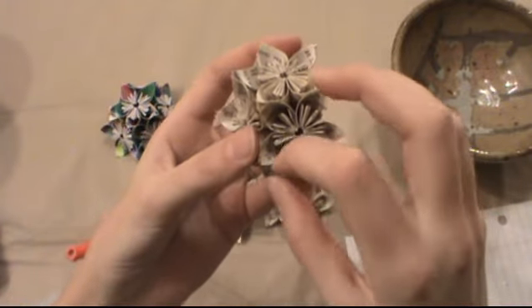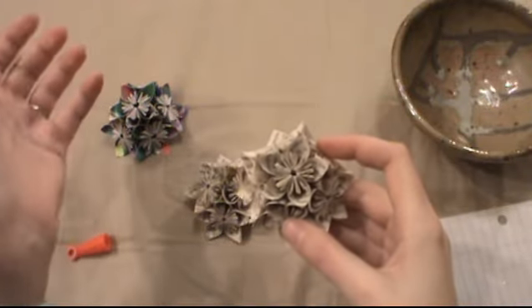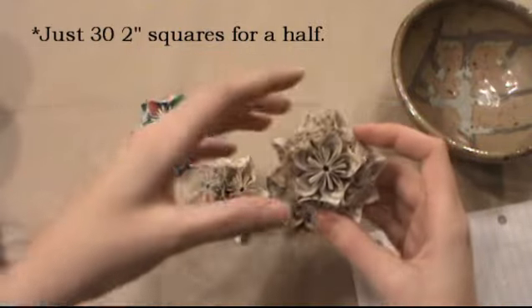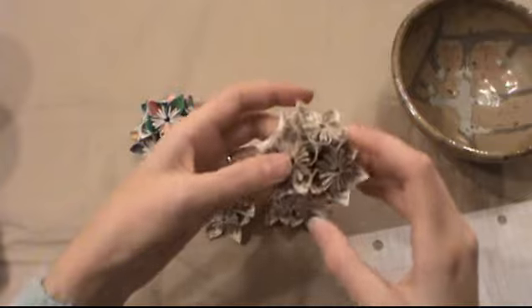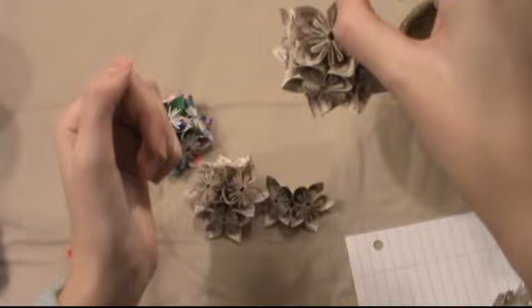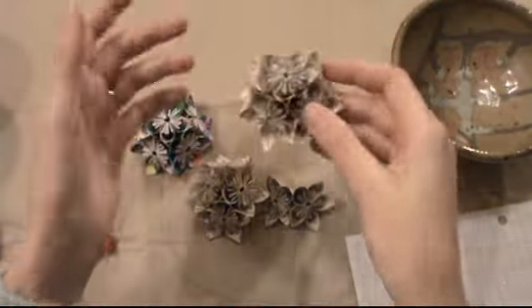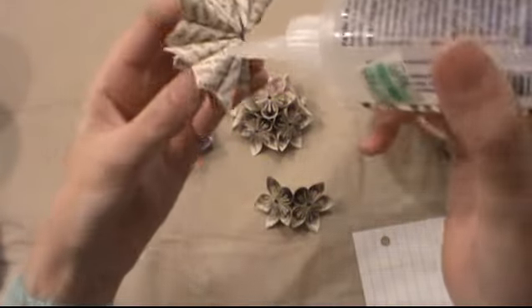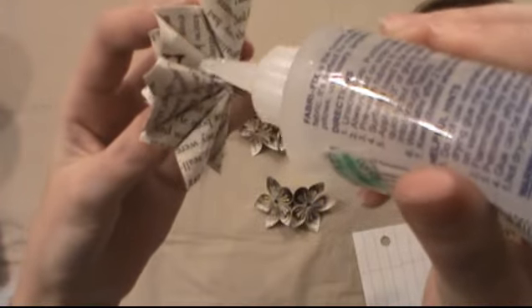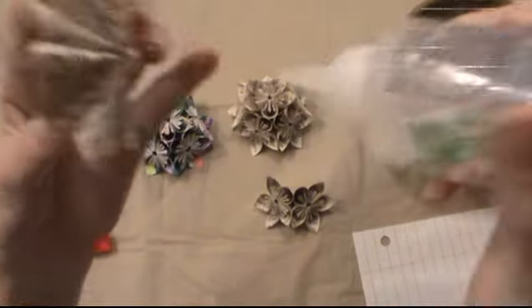If you're impatient and don't want to make the whole kusudama, you can do just a half — it looks pretty cute as a little desk ornament. You can also punch a hole through one and hang it flat on a wall. I actually made a hundred of these as wedding favors, one per family — it took a long time but I enjoyed it!